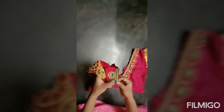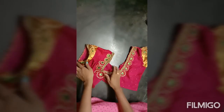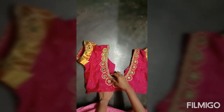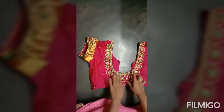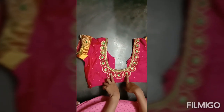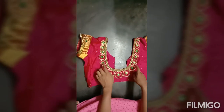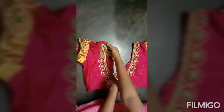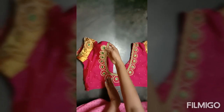This is the main blouse. This is the back section of the blouse.